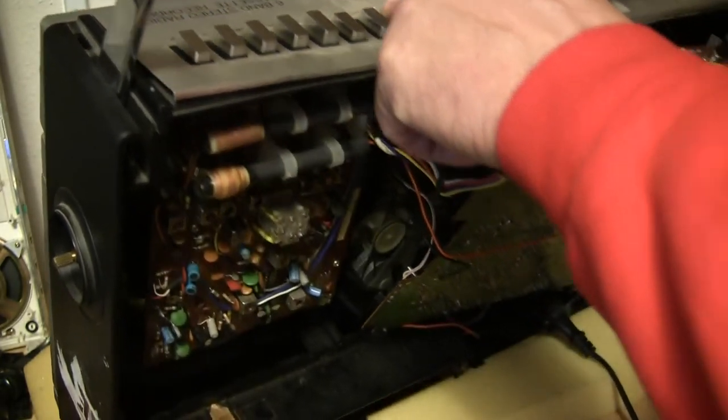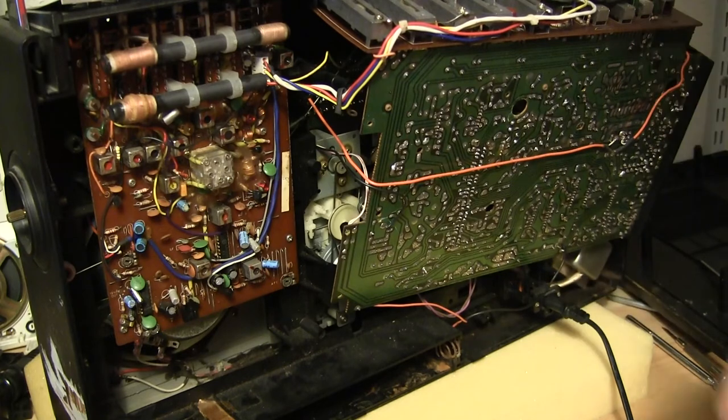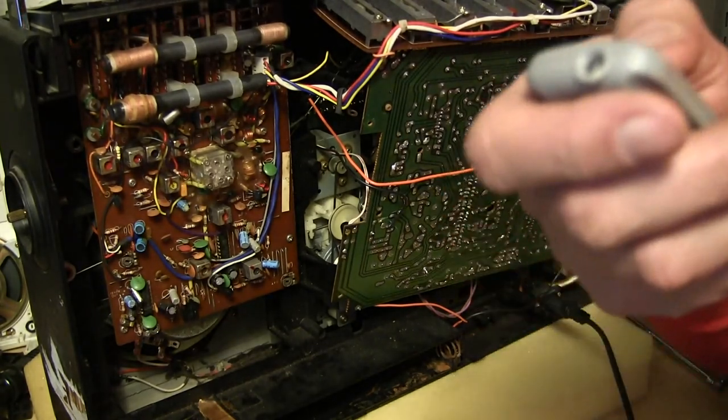Okay, great. So that was the cassette running, as you may have seen in the video. And that's all I know — good day, bye.